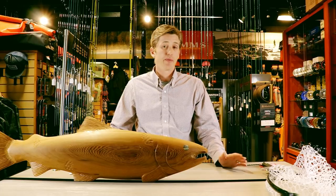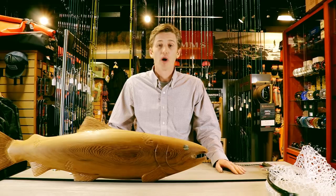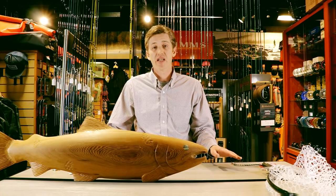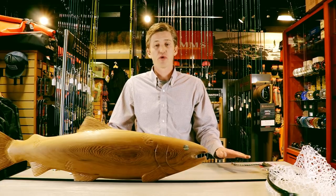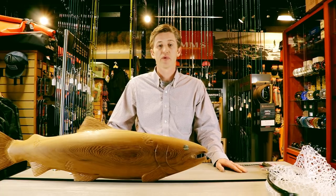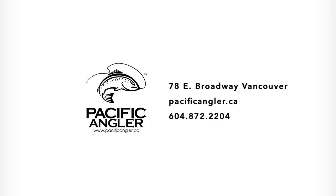These are some simple tricks I've used while guiding to release more fish. I don't always do it perfectly, but I strive to release as many as well as I can, and I hope you've learned something that makes it easier for you to release fish better. These are just a few tricks — I'm sure there are more, and I'd love to hear your methods in the comments section below. If you're looking for more information or have any questions, check out our website at www.pacificangler.ca.